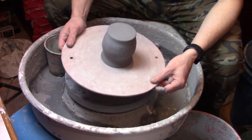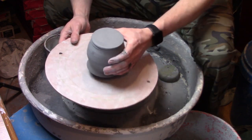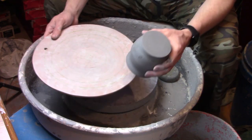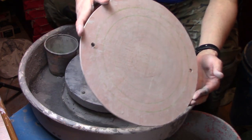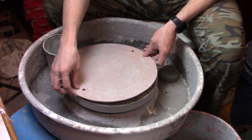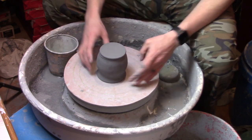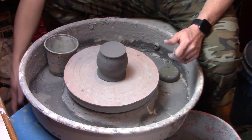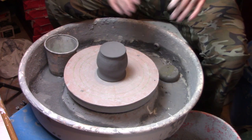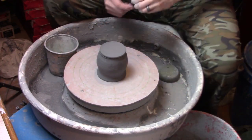Hey guys, in this episode we're going to show you how to trim some mugs. Before we can start actually trimming any bottom onto this mug, we need to center this mug onto our wheel head, and there's a couple of different tools we can use to do that. I actually took a bat and drew lines on it so that when I need to trim a pot, I can center it according to the lines and get it pretty close to center. I want to show you two techniques for centering — one you'll notice Steve uses, and I'll show a quick clip of that.